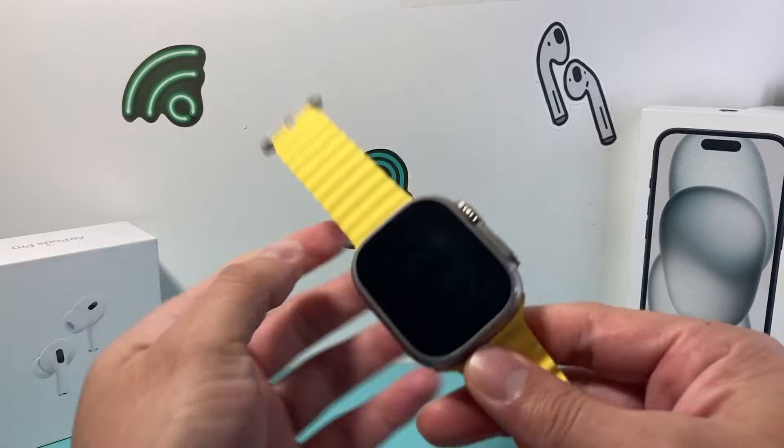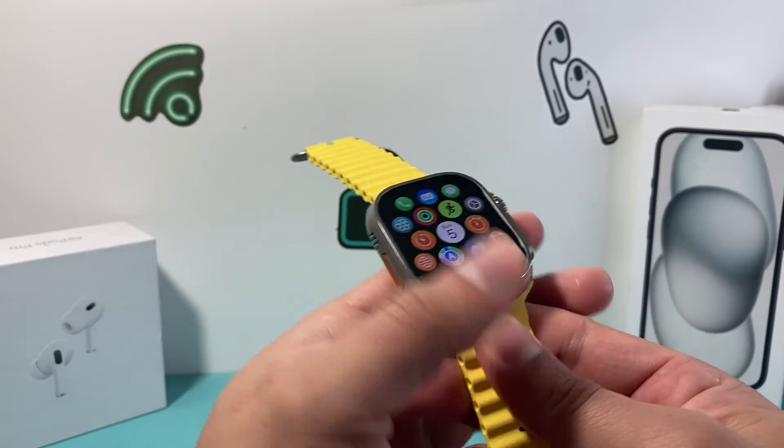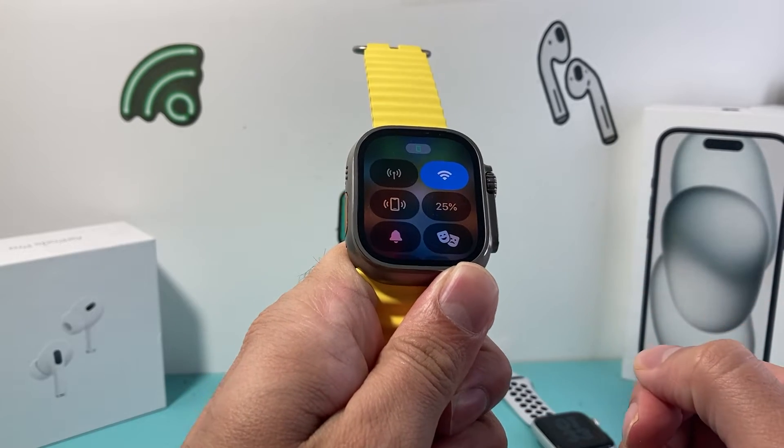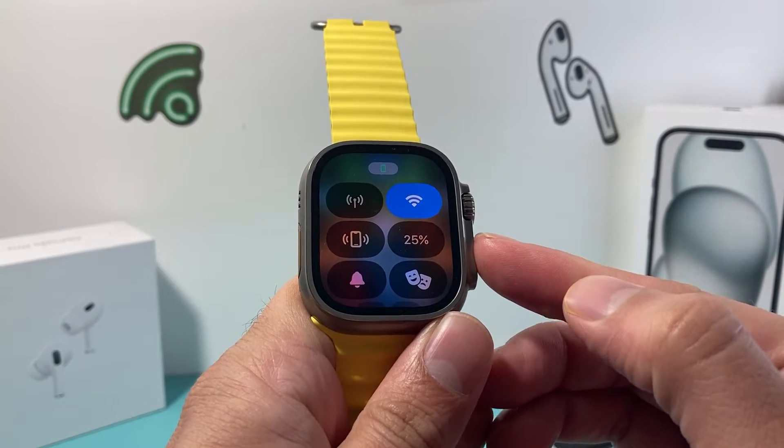Now if you have a newer one, which is going to be this Apple Watch Ultra, it's going to come up like this. I'm going to click on this flat side button and that will activate the control menu, and right up top here will show you the battery percentage.